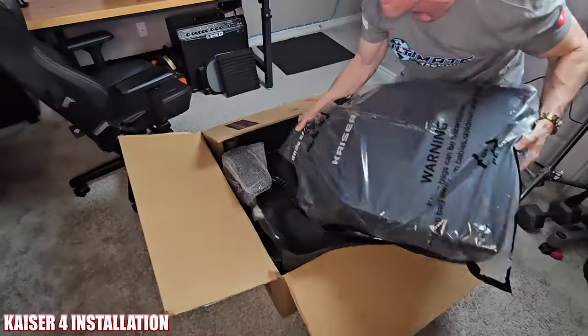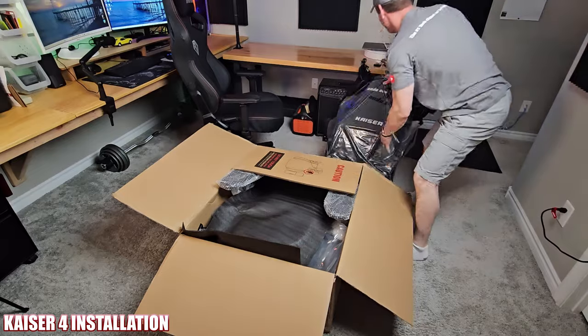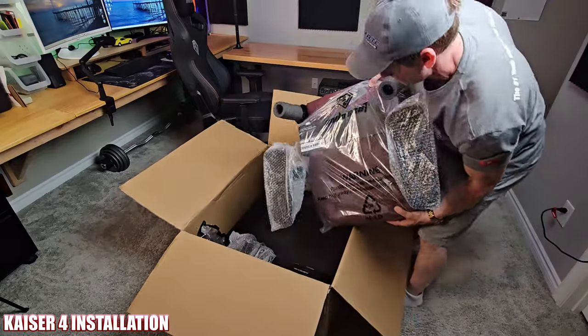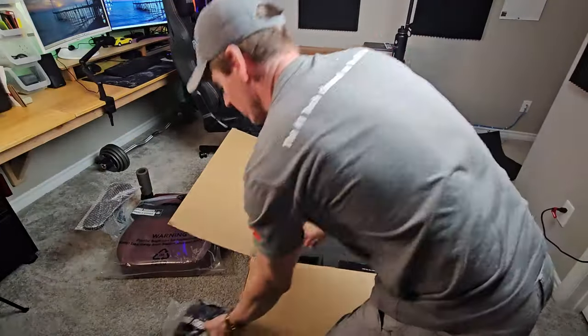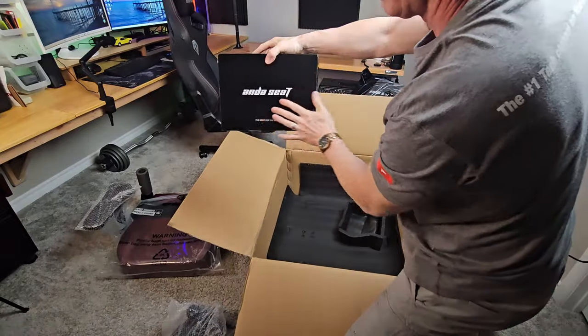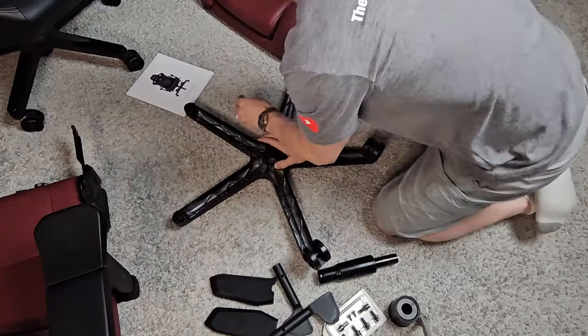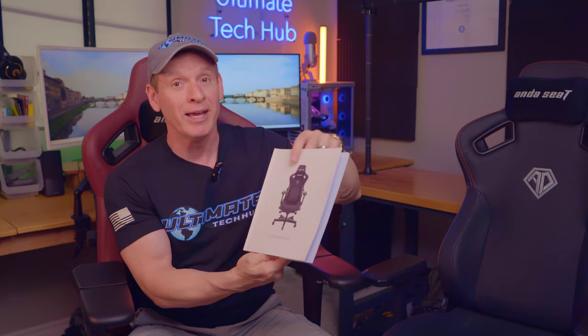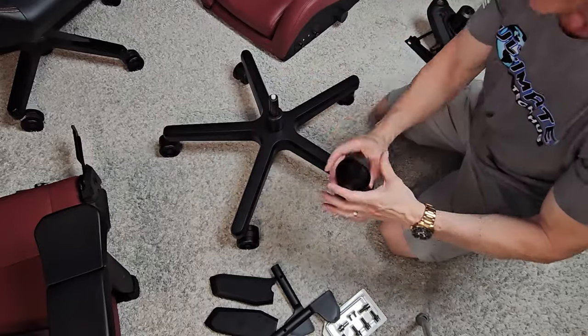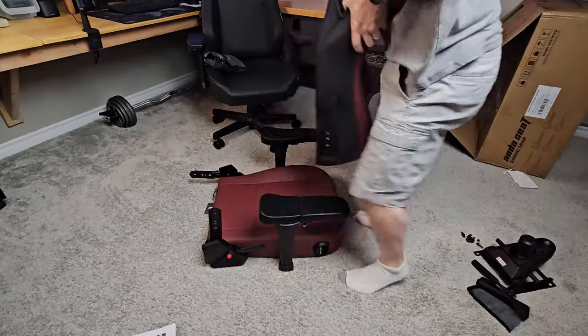The installation process for the Kaeser 4 gaming chair is very easy compared to other gaming chairs we've tested. The chair comes in one large box and is packaged well. The best part about installation is that the armrests are already attached to the seat cushion, so putting this chair together is pretty simple and fast. The glossy user manual contains clear pictures and instructions, and it's printed in many different languages, so if you live in South America, Europe, or Asia, you're all good.